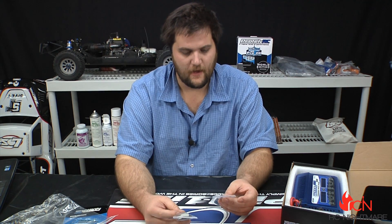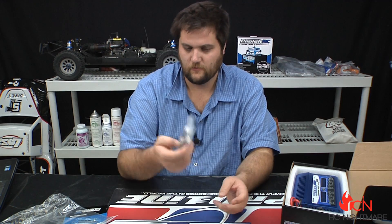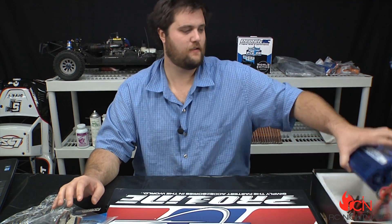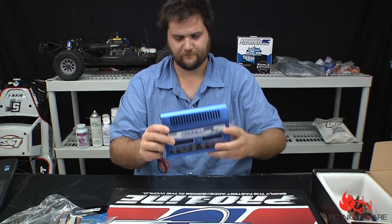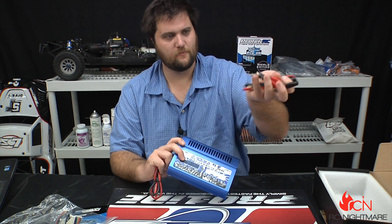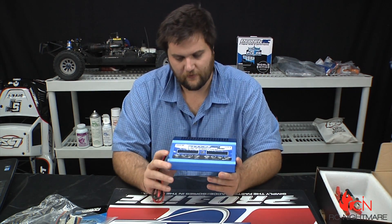An important thing to keep in mind is don't just toss these around. I'm pretty haphazard when it comes to taking care of things, and these things break — they just do — so make sure you take good care of that. Here's the charger itself, and your connectors and banana wires and stuff like that.